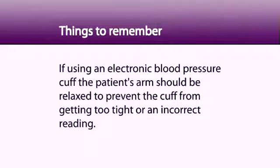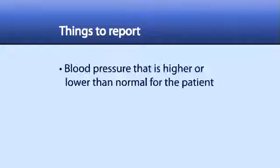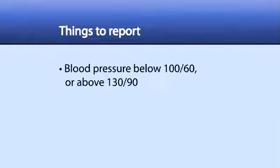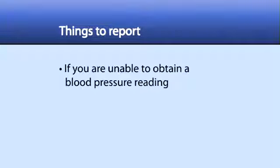If using an electronic blood pressure cuff, the patient's arm should be relaxed to prevent the cuff from getting too tight or an incorrect reading. Things to report: blood pressure that is higher or lower than normal for the patient — blood pressure below 100 over 60 or above 130 over 90. If you are unable to obtain a blood pressure reading. Tell the patient what their blood pressure is.